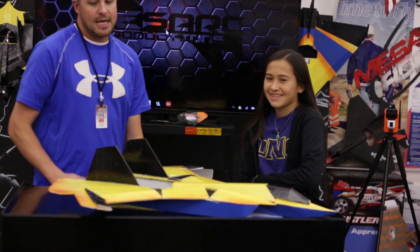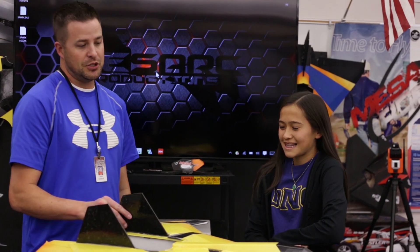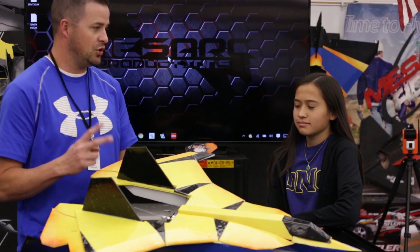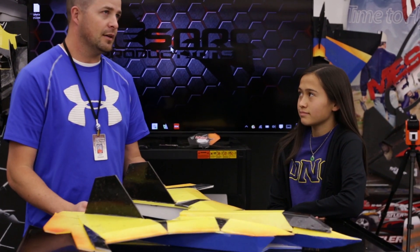Hey, welcome to Mace RC! I'm Mr. Marshall, and I've got Megan here, and it's got me pretty excited because she's bringing in the revised MF Wolverine version 2 — it's actually kind of like version 3 or 4.